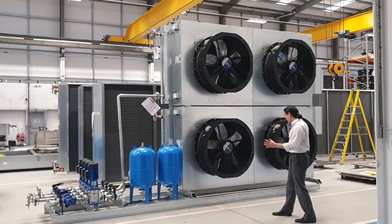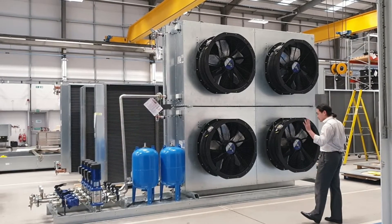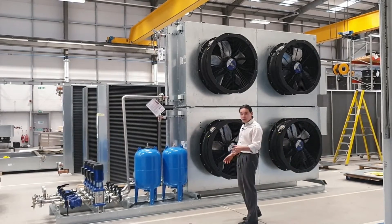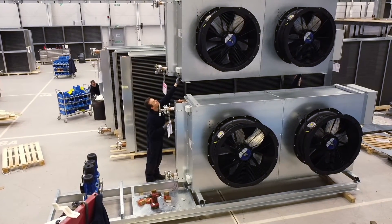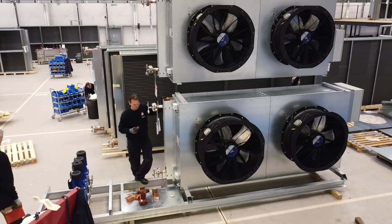We've got them stacked up for space constraints, and so what we've done is we've mounted them on the same skid as the pumps that are serving the process. That'll make it nice and easy for our contractors to lift the whole skid at once and drop it into place on site.